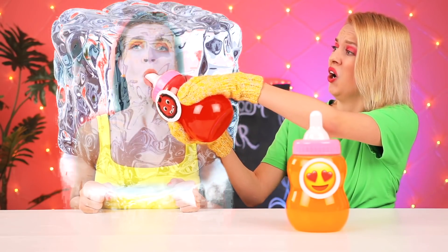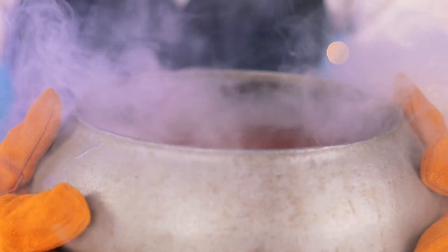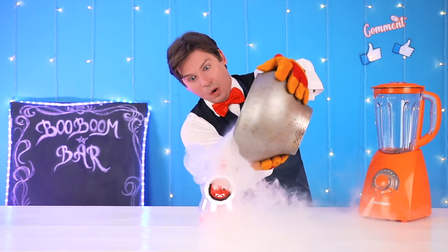Sarah, what's wrong with you? I'll unfreeze you. Hold on. So hot. I need mittens, too. Come on, drink up. Emma, if I were you, I'd be careful. This mixture is hot to the touch.